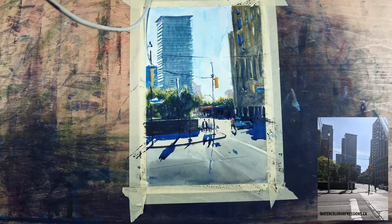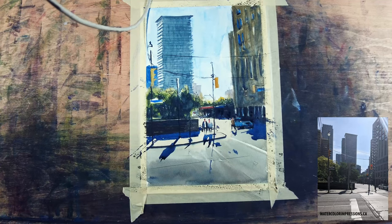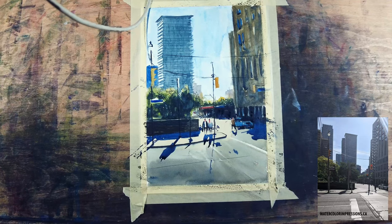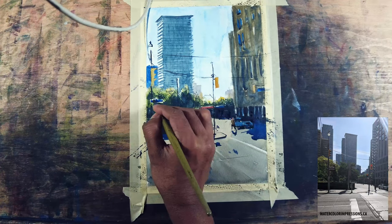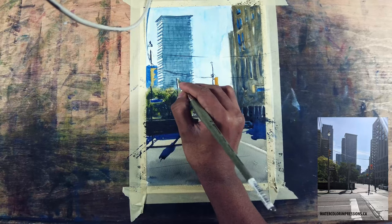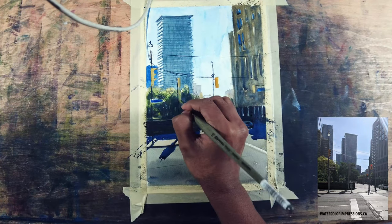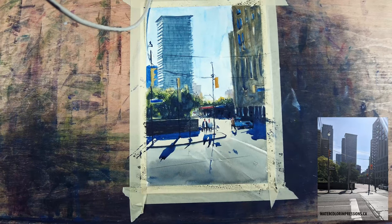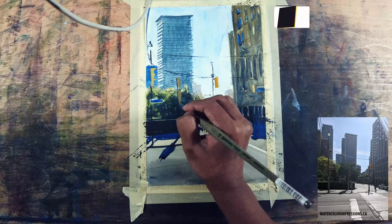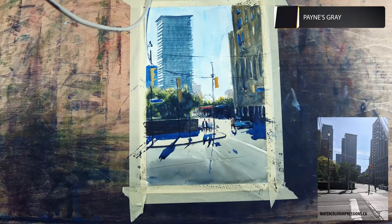I noticed the signal light looks weak and it's in the foreground, so I want really good contrast. Things in the foreground need high saturation to bring them forward. Now I want to go to the signal which is in front of the trees — there's also a warm brown board facing the backside, so I'm going to add that detail as well.